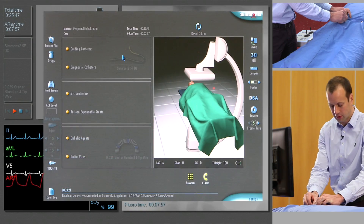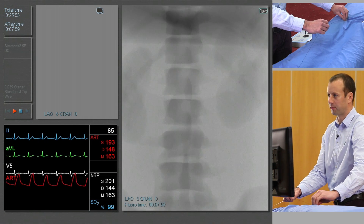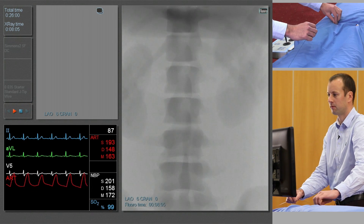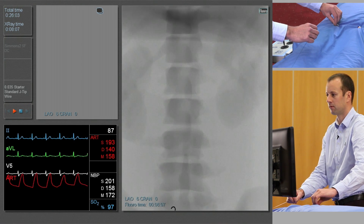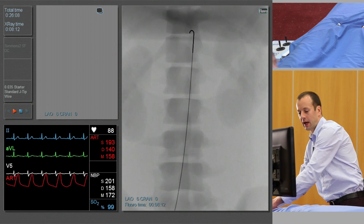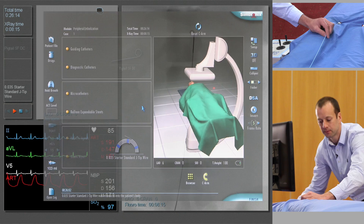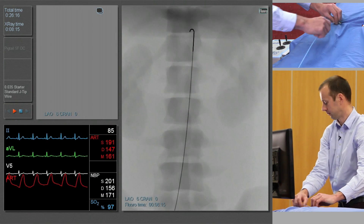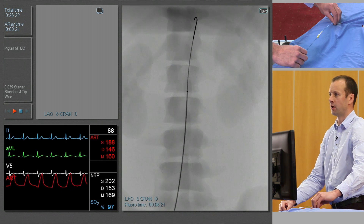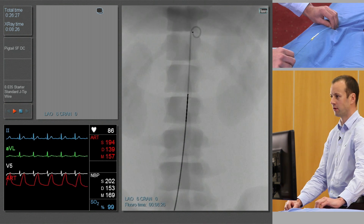We'll start as normal with a J-tipped guide wire, which we'll insert into the abdominal aorta. Over that, we're going to insert a catheter — this will be a pigtail diagnostic catheter. We'll use this to do a flush aortic angiogram to give us an idea of the levels and the configuration of the vessels.